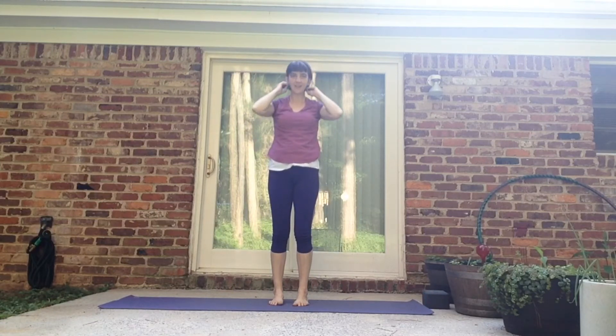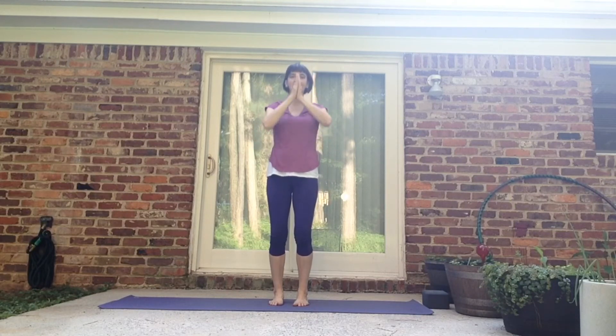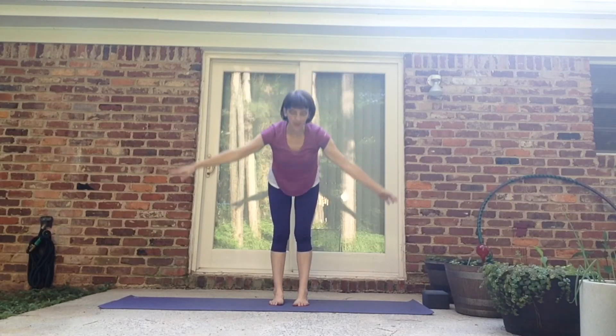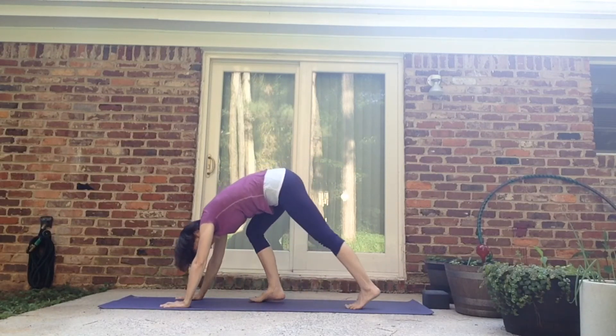Now I've built a little bit of heat. Let's add to that motion a little bit — change it up. Hands to the heart. Inhale it up. Exhale, swan and fold. Inhale, halfway up. Exhale, fold. Plant the hands, step it back, down dog.